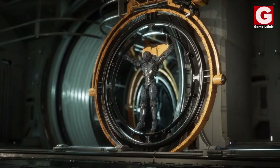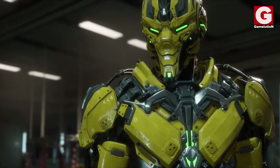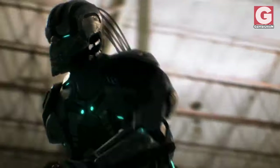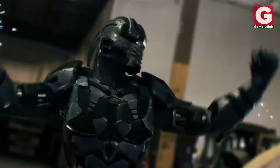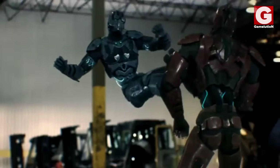So what do you guys think of the retold version of the Cyber Initiative project? Which one do you think is better — the one depicted in the Mortal Kombat Legacy series or the one in MK11? Let me know in the comment section below! For more, make sure to like the video and subscribe to Gamelution!